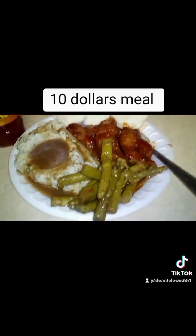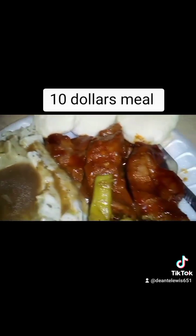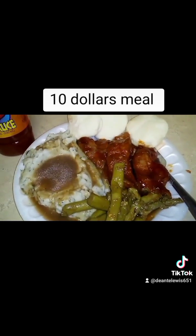And the final result — boom, look at this $10 meal! The country pork ribs, the pork chops smothered with barbecue sauce, the sautéed asparagus from the jar, mashed potatoes and gravy, thawed some biscuits, and I've got some hot sauce. So stay tuned for another video, folks. Peace, I'm out.